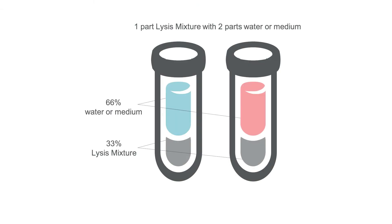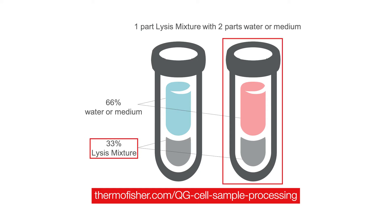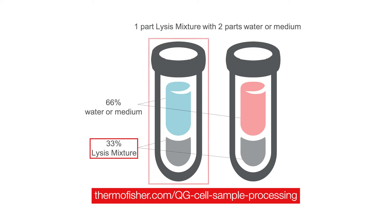Later in this video we will show you how to prepare working lysis mixture by adding proteinase K, and also how to prepare the diluted working lysis mixture. You can also refer to the user guide at the URL shown. The lysis mixture provides the proper ionic conditions for the overnight hybridization in the QuantaGene assays. The final concentration of lysis mixture should always be 33 percent. Add working lysis mixture directly to media with cultured cells to achieve a final concentration of lysis mixture of 33 percent.